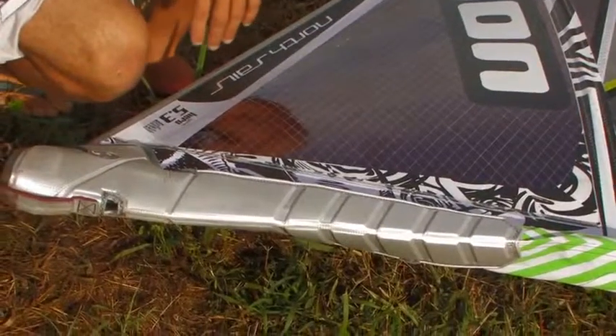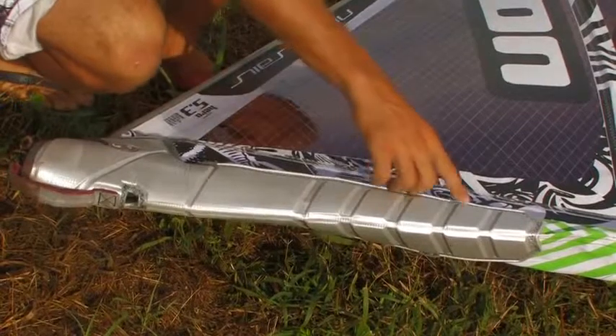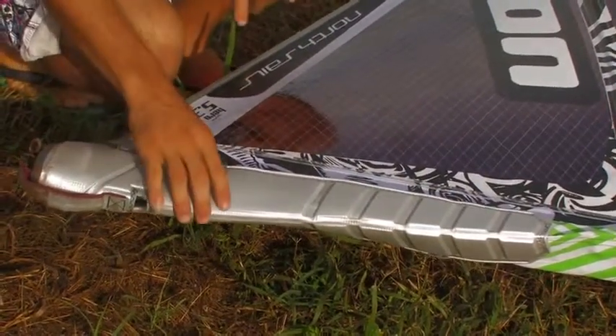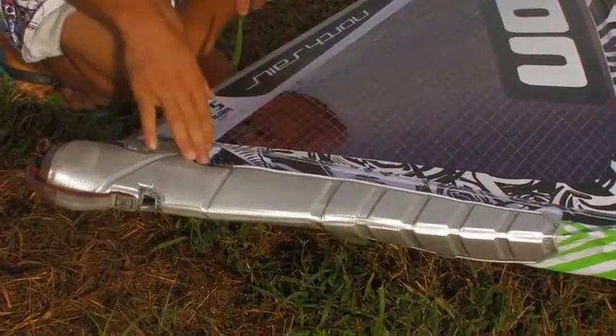We also have a few new features on this sail. The first one is the i-bumper, which is the newest mast protection we have. When the sail rubs against the board, it protects the mast and sail on your board, which is really, really cool.